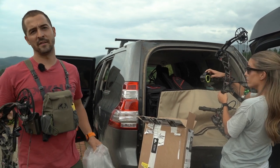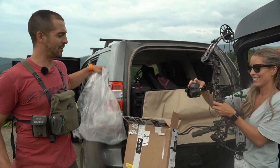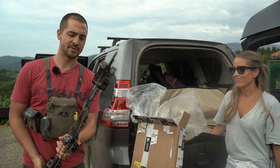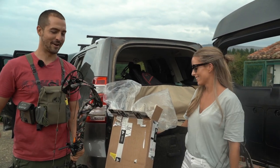Here I am with my wife Victoria. She will be joining us on the first chapter where we will try to get her first red stag with the bow. Are you ready or not? Kind of. I have to dream. Okay, let's do this.